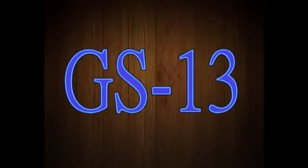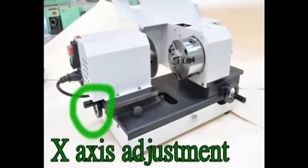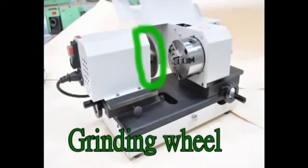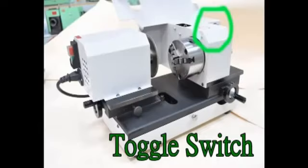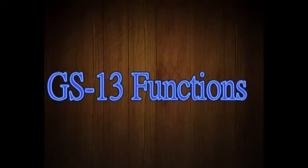GS-13 indications: X-axis adjustment, X-axis locker, grinding wheel, Y-axis adjustment, 3-jaw spindle, and toggle switch. These are the main components and functions of the GS-13 cutting-off machine.